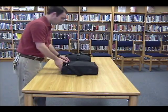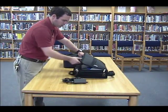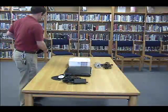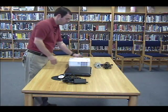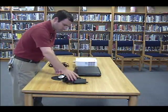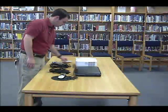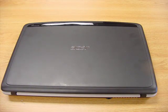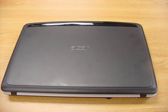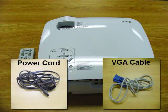The first step is to get everything unpacked and put in front of you so you can see that you have all of the proper cables. With the laptop you will have the power supply and the mouse. With the projector you will have the power cord and the VGA cable.